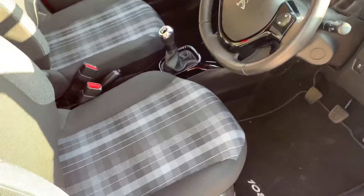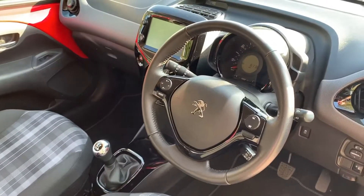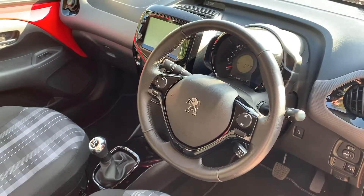Just briefly before we climb in — having seen the interior from this exterior point of view — there's plenty to run through on the dashboard, so let's hop in and do that now.